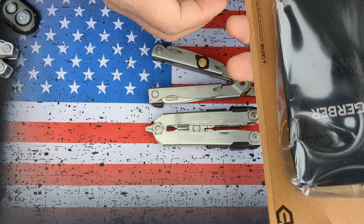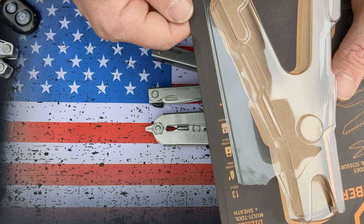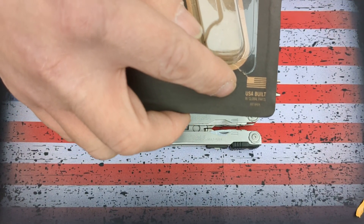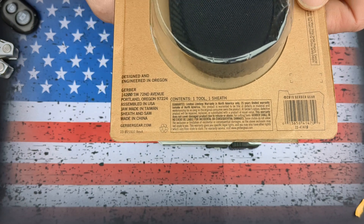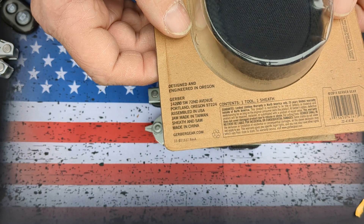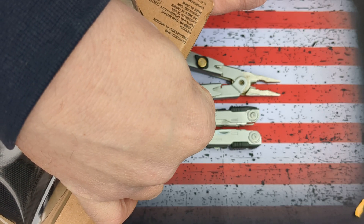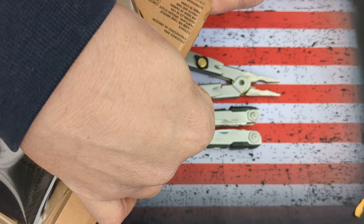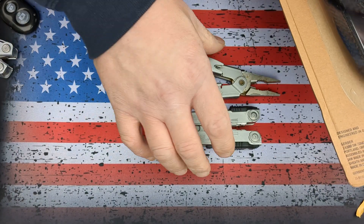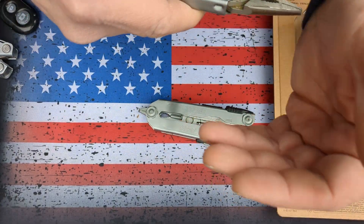Wait a minute — I am completely wrong. It says made in China right on the back. On the front it says 'USA built with global parts,' but on the back it says made in China. Better off reading the packaging before you go shoot your mouth off, apparently. It says assembled in the USA, jaw made in Taiwan, sheath and saw made in China. Okay, that makes more sense.